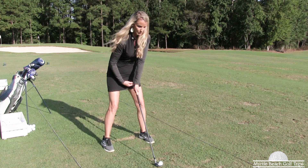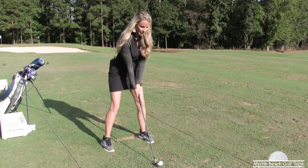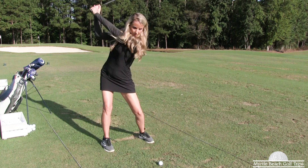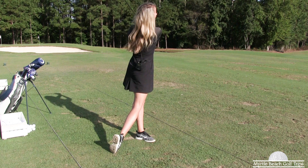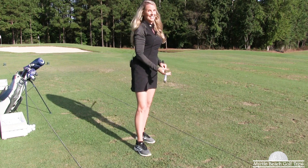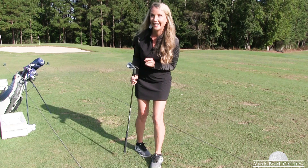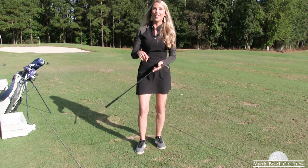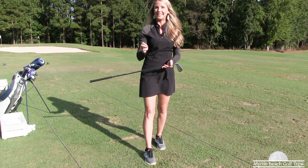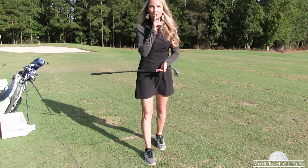So now I'm set up here — butt of the club is going through my navel, and I have the ball on the toe. I had a nice straight shot — no you-know-what. If you want to cure that kind of shot, try these two keys to get rid of it.